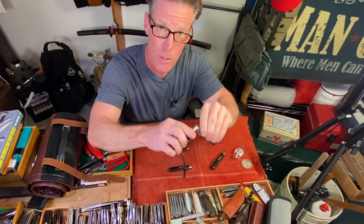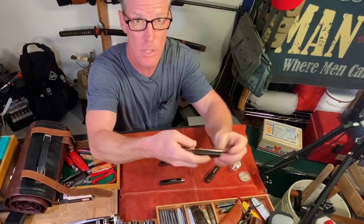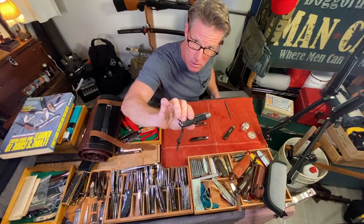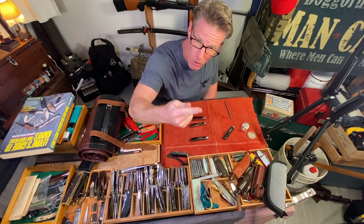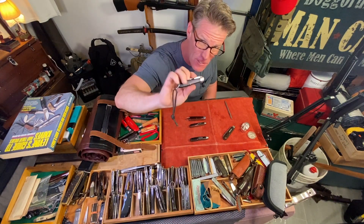The locking system for the screwdriver and wire stripper is a liner lock — you do that by pushing to the side and bringing it down. This is your standard TL29 made by Camillus, about $25. When you're looking at Imperial or Cutmaster, that's the lower grade, so you're looking at anywhere between $8 and $15 for those brands.